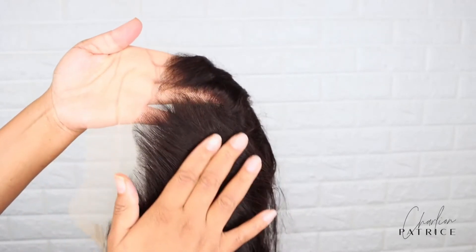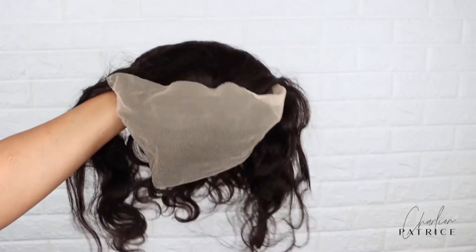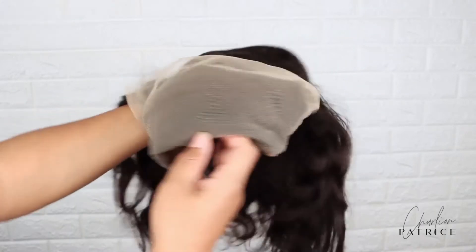The hairline comes pre-plucked already, so I didn't have to do anything to it. I did bleach the knots a little to my liking and I also added some makeup on the inside.